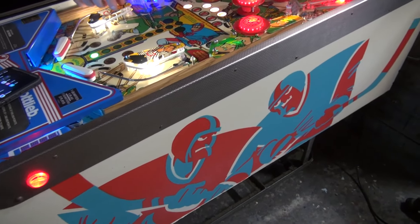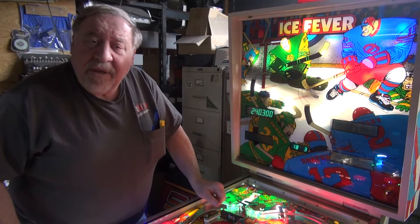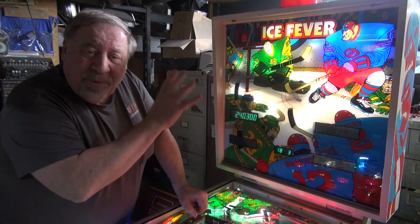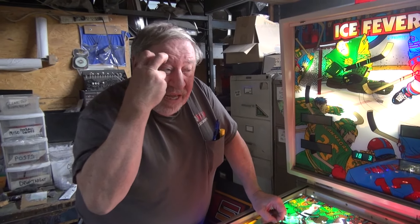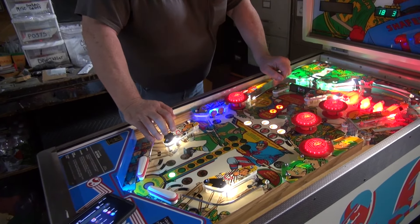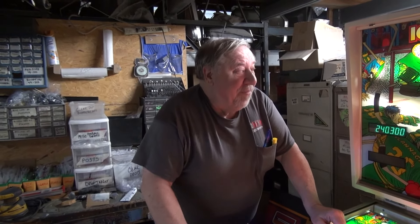They designed it as a system they were going to call 'street smart' or something, where you would change the playfield on the ROMs in the backglass and have a whole other game. So you could swap the ROMs on the logic board and the backglass and switch the game in location. Nobody ever did it. Jacks to Open was that way, Royal Flush too. The playfield wouldn't match the paint on the side, but that was the idea. They never did it with this one — they just made these straight out.